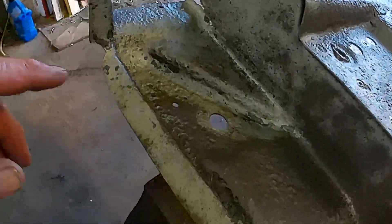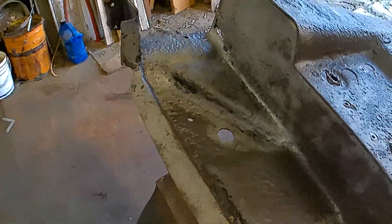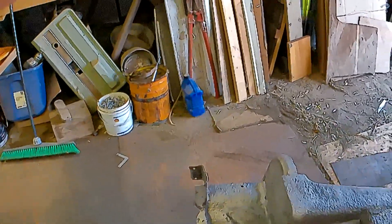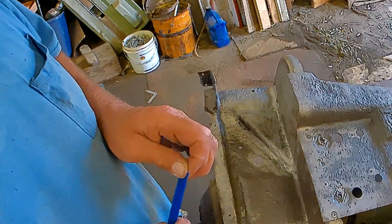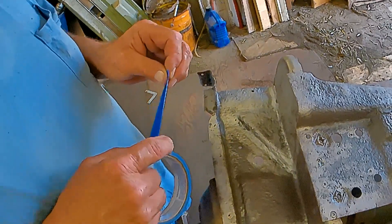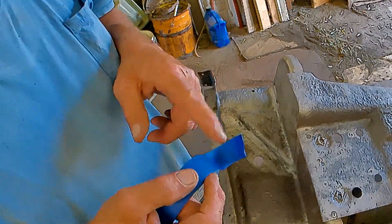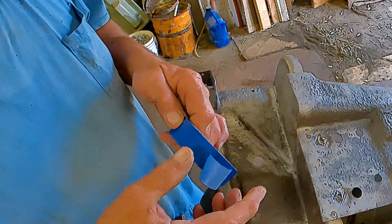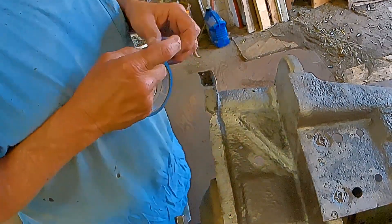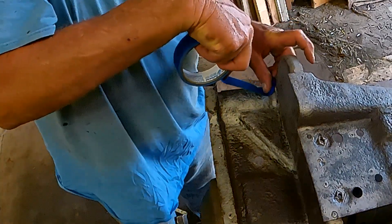I'm going to try a trick that old Buck over at Buck Does It showed. Buck was repairing some floor pans in his cool car — you ought to check it out. And he made the pattern for the patch with masking tape. He'd lay it in there.